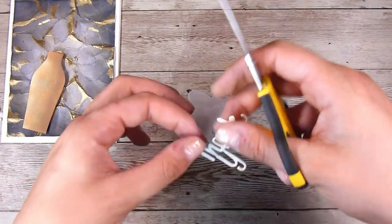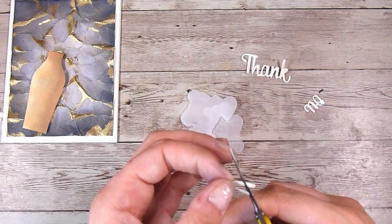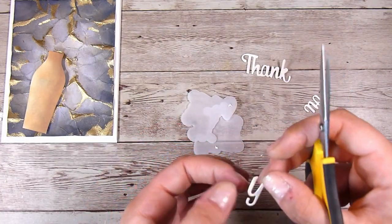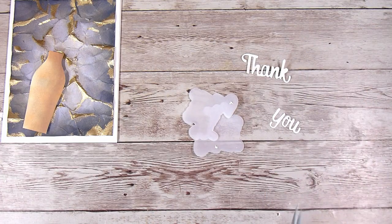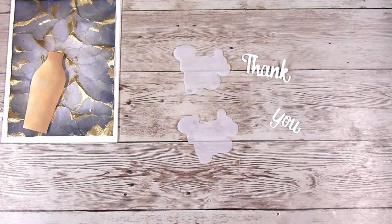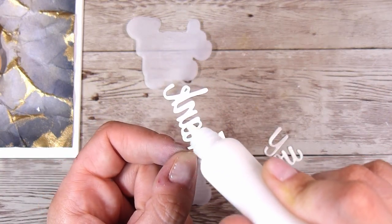For the sentiment, this little thank you sentiment can join together, however I want to make it two separate words. I did cut two of the shadow die, which I cut out in vellum, and I was able to just get away with cutting one of the main Thank You die and just trimmed it up so that the words are now separate.